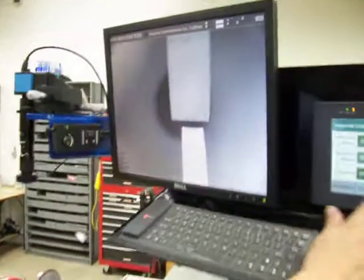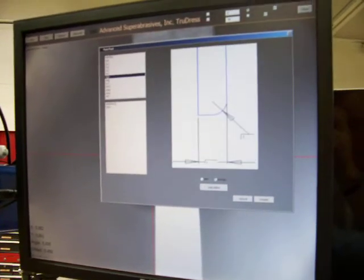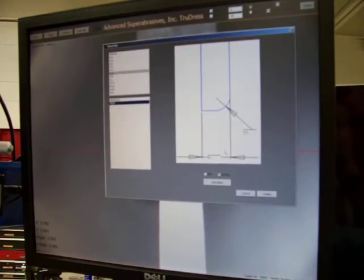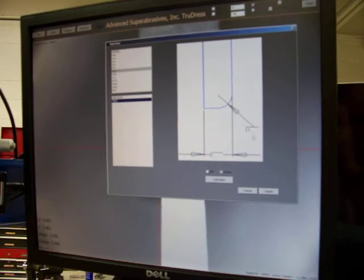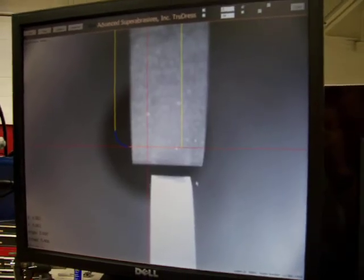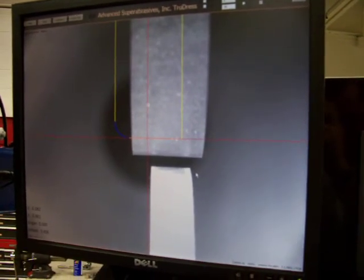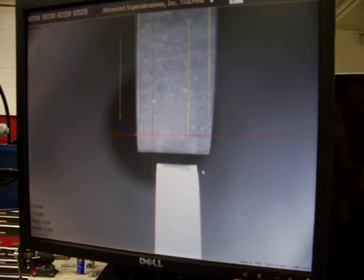To begin, we are going to find our wheel shape that we want to dress and enter our dimensions for what we would like it to be. When we create it, it's going to bring it up on screen. We have to switch to the geometry that we want to do — in this case, we want to dress the radius on the wheel.